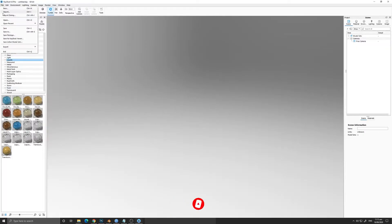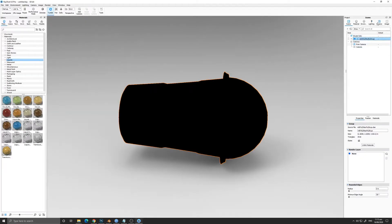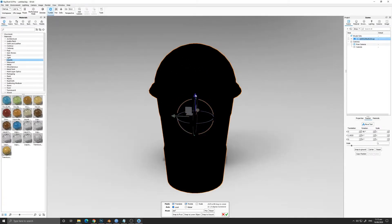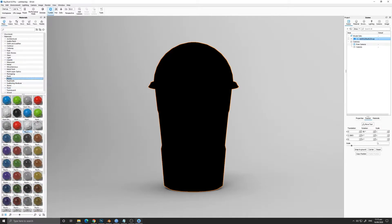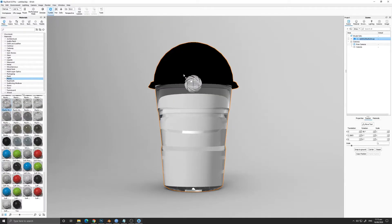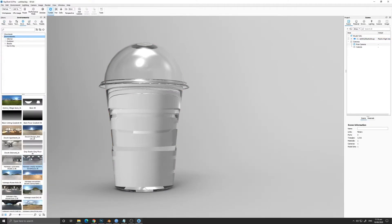Now we are in KeyShot and we are going to import our file. It's colored black because we don't have any textures on it yet. We are going to reposition the mesh — highlight it, then press and hold Shift while rotating it 90 degrees so it snaps to that angle. After that, press Snap to Ground so it will snap to the ground plane of KeyShot.